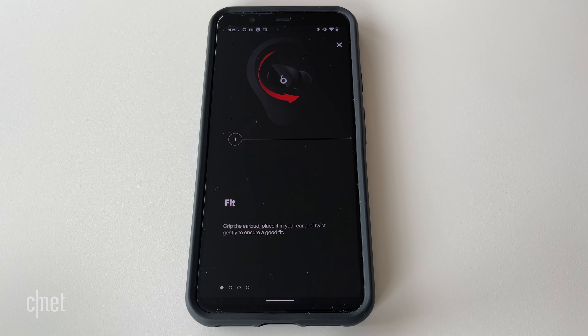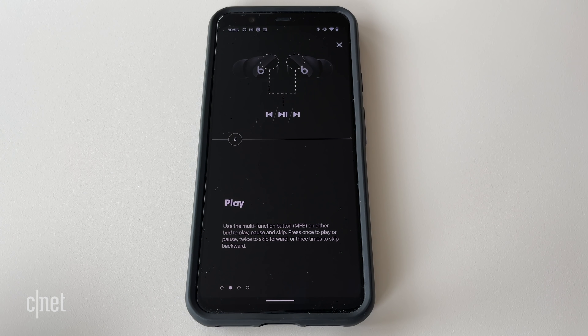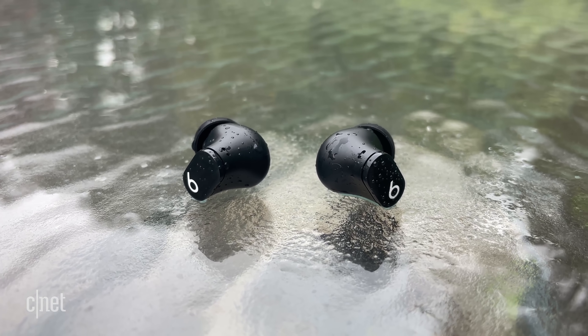The only thing Apple users get that Android users don't is hands-free Siri, which means you can give voice commands by just saying "Hey Siri" — with Android you have to use your phone's native voice assistant. And if Siri just popped up on your phone when I said that, I'm sorry, I know it can be irritating, but Android users told me to do it.